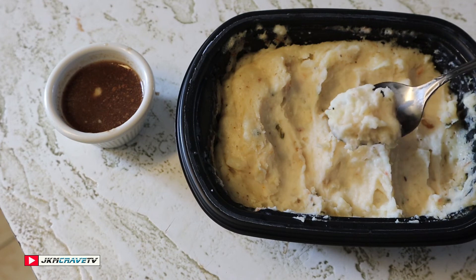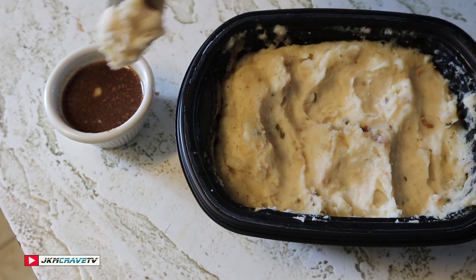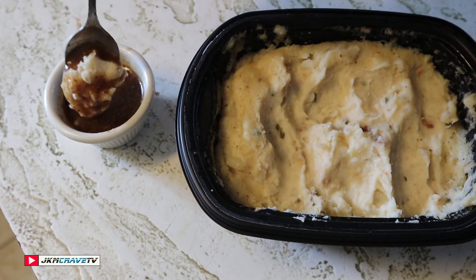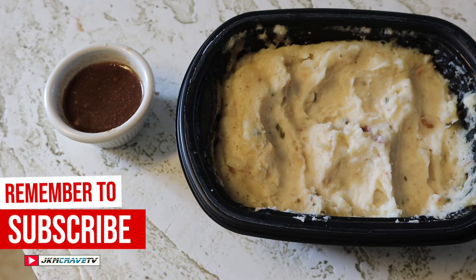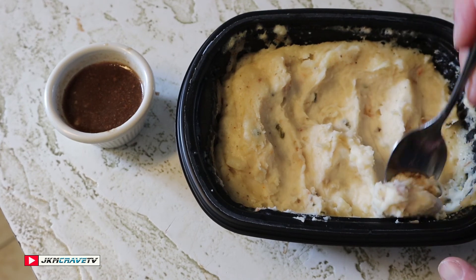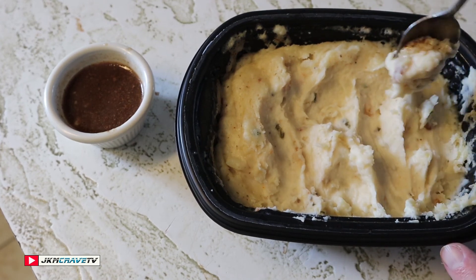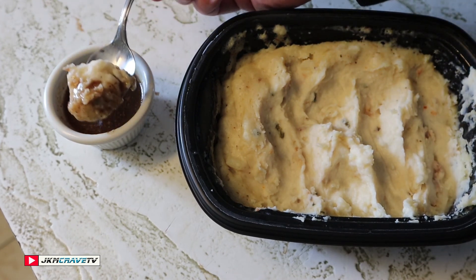Somebody's gonna have to take this away from me because I'm going to work my way through all four servings. This is fantastic — really really good, guys, highly recommended. You guys got the green light — go out and check out Bob Evans mashed potatoes, fully loaded. You'll definitely enjoy it. From the home studio in Hicksville, take care, God bless, so long.